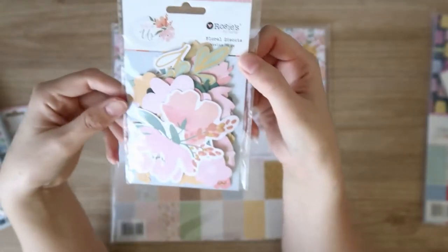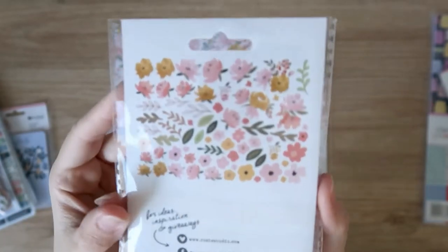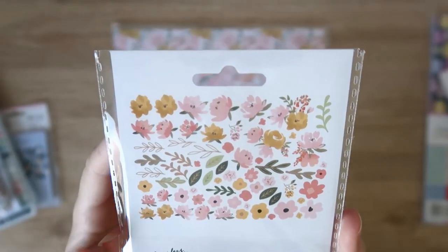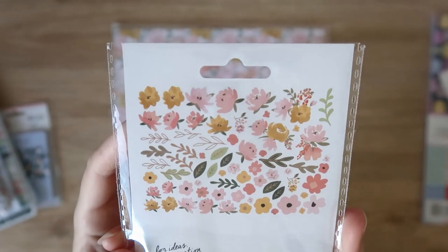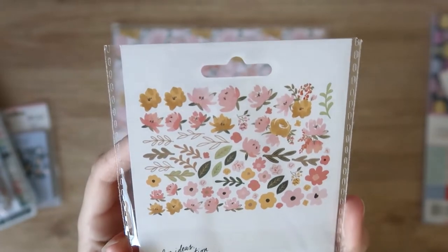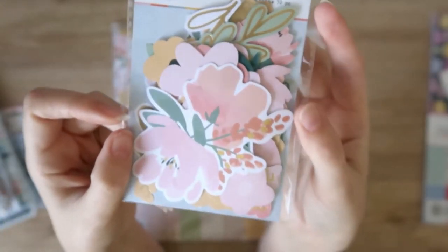Then we have the floral die cuts — just a big packet of florals and leaves. There are lots of pinks and golden mustards, such a beautiful color palette. Plenty of leaves as well. Definitely going to be able to use this up nice and easily — just so pretty, so soft and delicate.